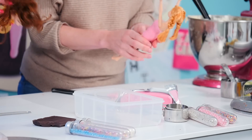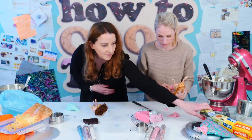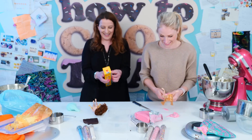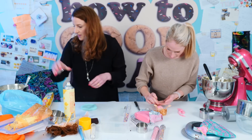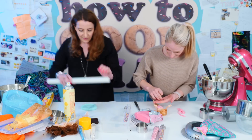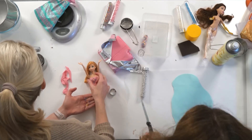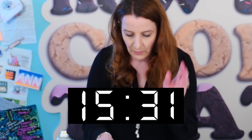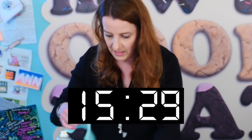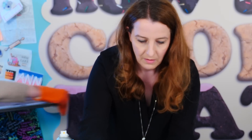I do think homemade cakes taste heaps better — definitely. But if you don't have 45 minutes, you just don't have time. Everyone always asks what spray I use when I'm rolling out fondant — it's literally cooking oil spray. It just stops the rolling pin from sticking and stops the fondant from drying out. I should probably not spend too long putting pearls on her top and have a look at my cake. What if your cake burns? How much time have I got? 15 minutes.